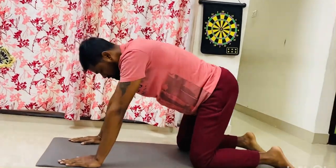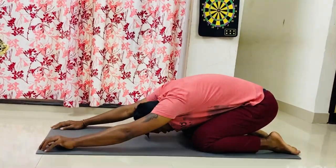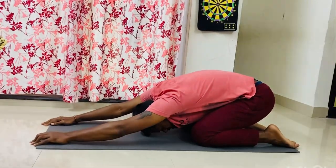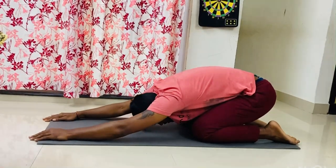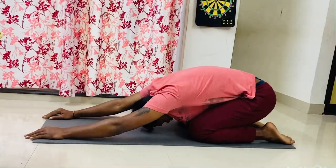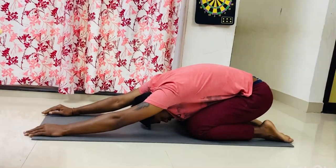Once you are done with this stretch, sit like this — a baby pose — and try to go down and stretch as much as you can. This stretch will relax your upper shoulders, your triceps, your thighs, and it also stretches your ankle, knee, and shin bone a bit.